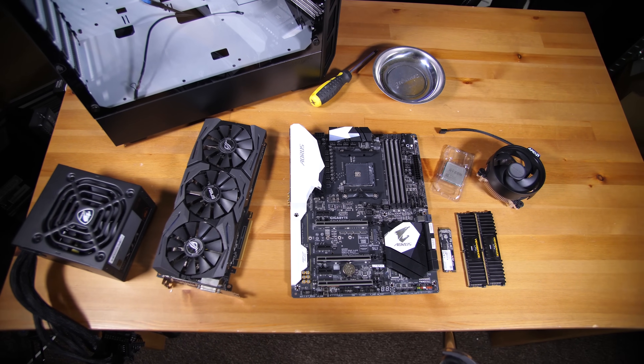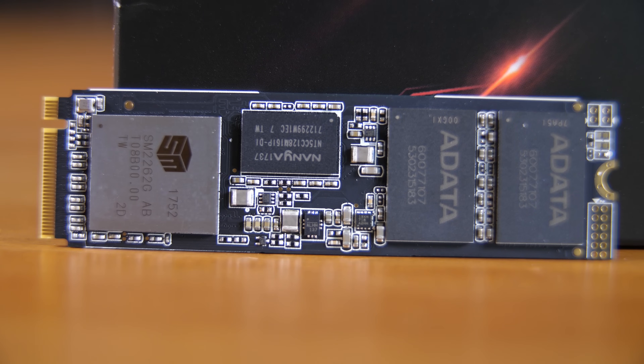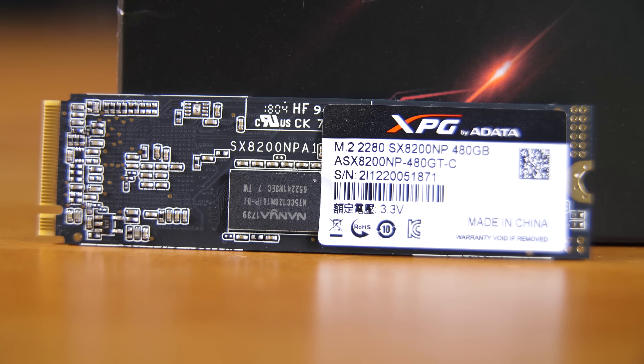The X370 Gaming 5 should come pre-updated with a BIOS, and if not you can get either the vendor or an upgrade kit from AMD with relatively little issues. For storage, we've gone with a single ADATA 480 GB SX8200 SSD. It's completely up to you and the build is heavily customizable, but a 480 GB SSD is a decent starting point for gaming and keeps us in budget. Now let's take a look at building the thing.